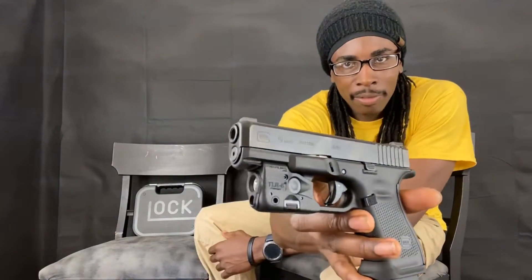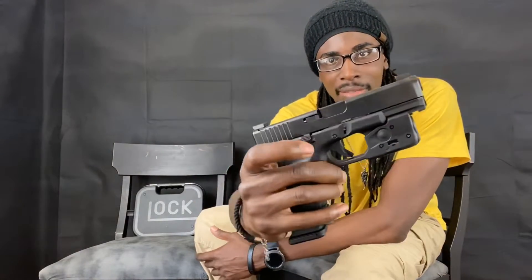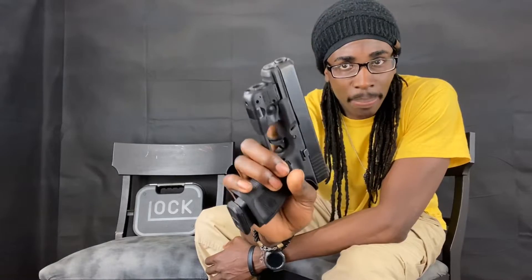I got this particular light laser combo off of eBay, so mine was used. I really like it — it looks like it is made for this gun. Let's go ahead and bring it a little closer so you guys can see. It fits this gun really well.